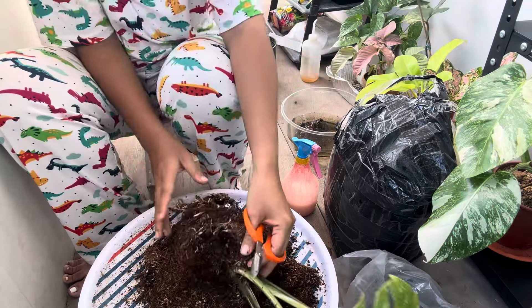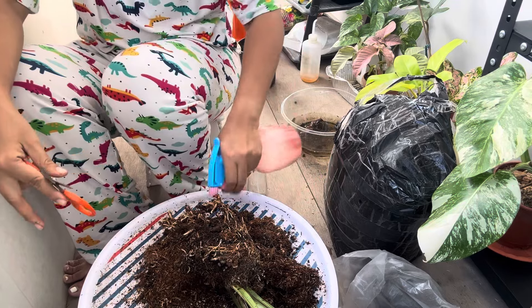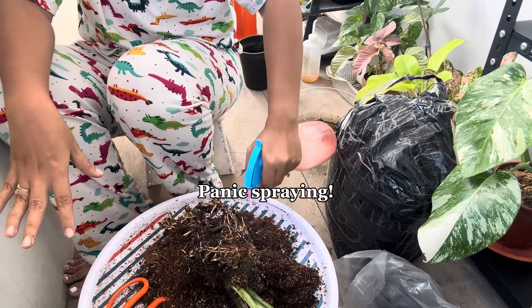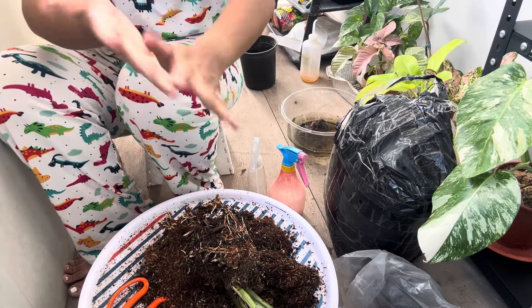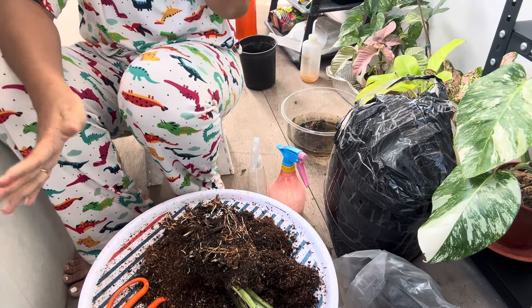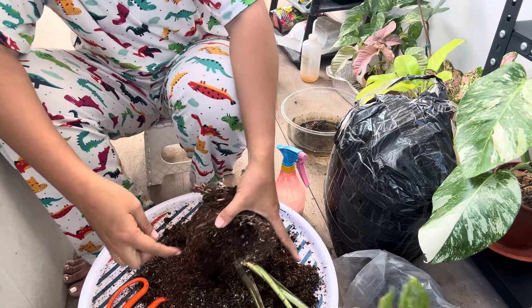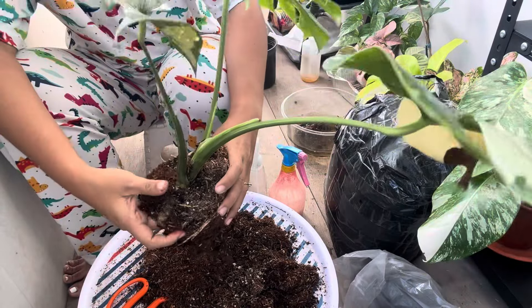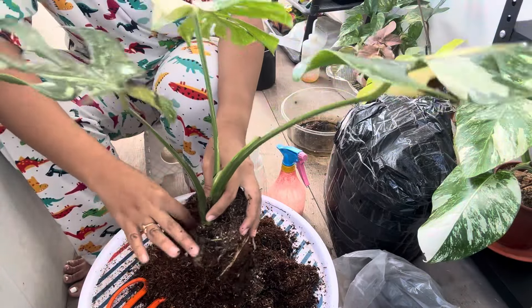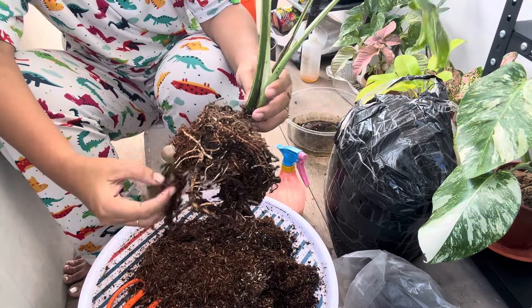Oh my god, the ants are everywhere — spray them! Ants are so annoying. If your plants are infested with ants, it gets the nutrients — it acts as competition to the plant for nutrients. It is imperative to get rid of the ants. It's rotting away.